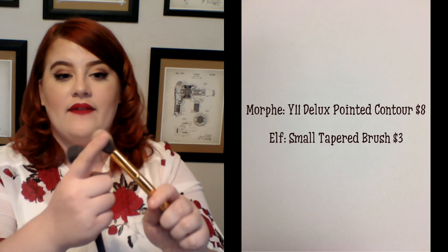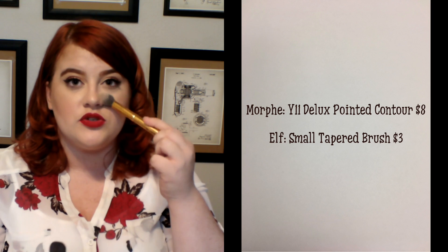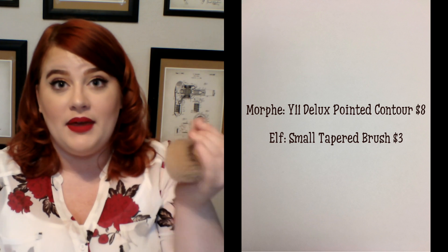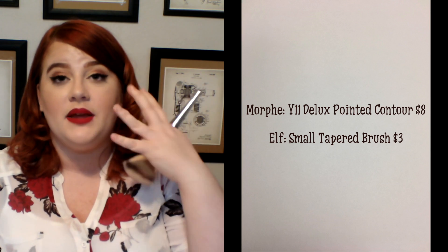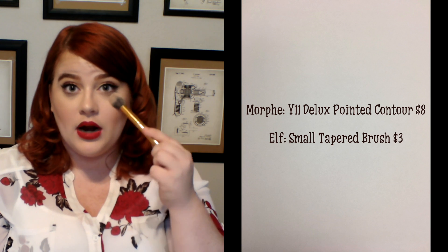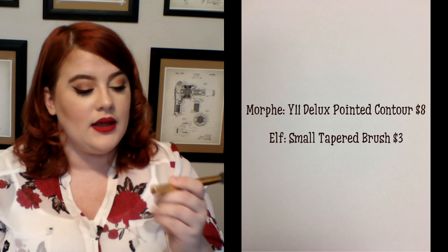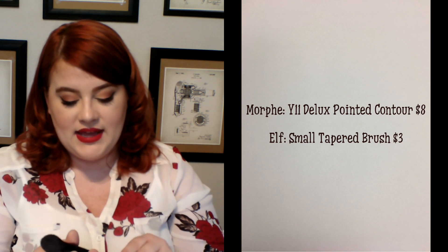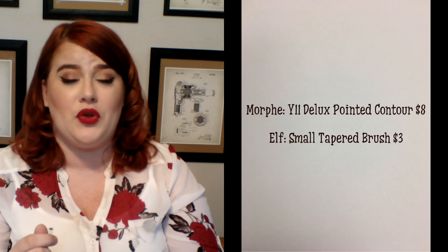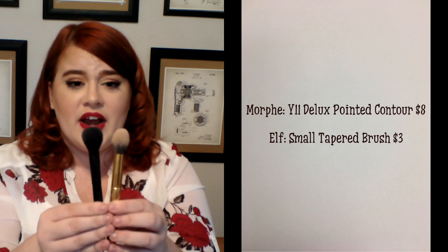I have two recommendations for powder under the eye. One is the Morphe Y11 — it's very wispy. You just want something very soft, nothing too big. If you go in with something big, you're going to be covering a huge area. You want something small and fluffy to go under your eye, and the Morphe Y11 works great. I also have the e.l.f. small tapered brush, which I think was only about $3, and it is very similar in shape and works wonders.